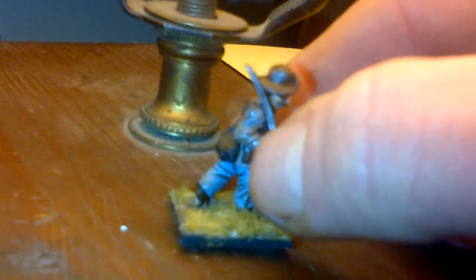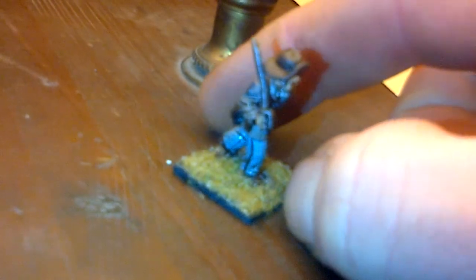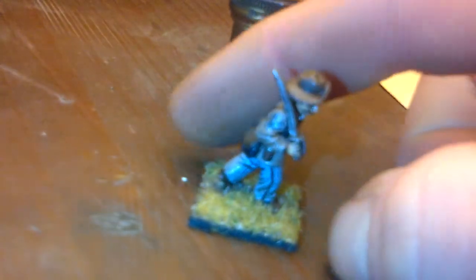Here we have a rebel non-commissioned officer. He's seen a few battles — he's got his non-commissioned officer's stripes on his shoulders and he's got his saber. He's a 28mm Dixon. I love Dixons; a lot of people complain about them having balloon heads, but he looks good to me. He's all based and ready for action, he's got his stripes on his pants. He's about mid-war era, '63-'64 — a guy you'd see at Gettysburg.